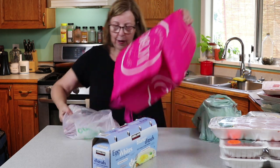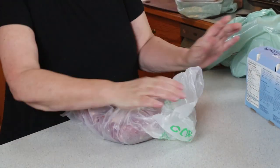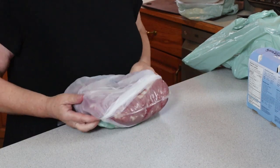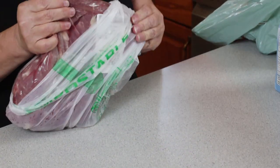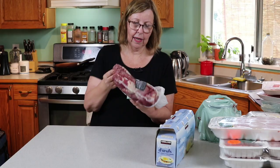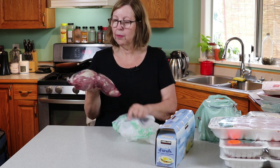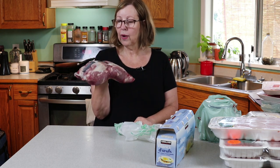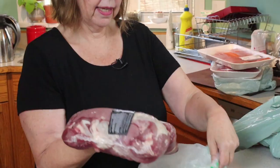This is from Costco — pork loin. I think there are like four of them in here. They're also very low in fat. I'm going to do some pulled pork in the crock pot, as well as use some of it to make some medallions.